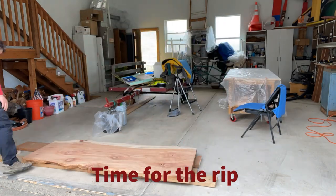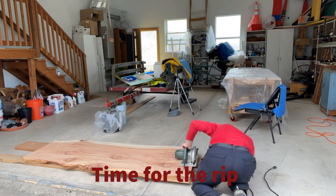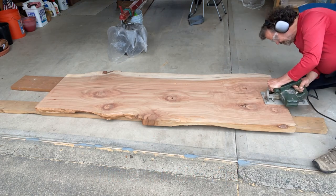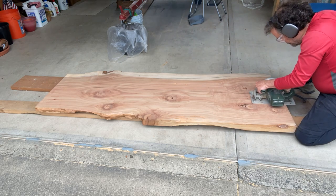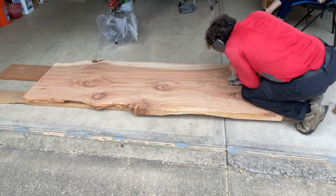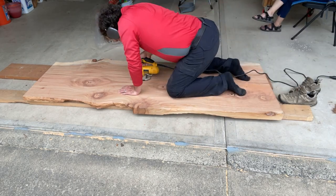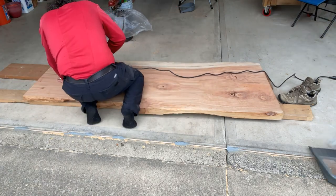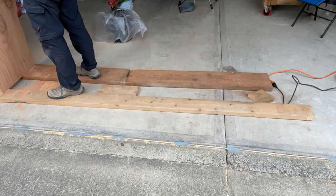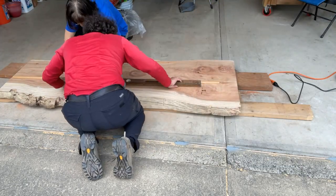Now it's time for the rip. I'm using a Black & Decker circular saw I've had for about 30 or 40 years — and right here I destroyed this saw. My first significant mistake. Redwood being as soft as it is, I thought maybe I could cut the full two and a half inches in one shot, but I got about six inches in and something broke inside the saw and it was dead. So I went to a jigsaw, which went through the redwood like butter. The only problem is the slab is two and a half inches thick and the jigsaw only cuts two inches deep, so I had to flip it over.